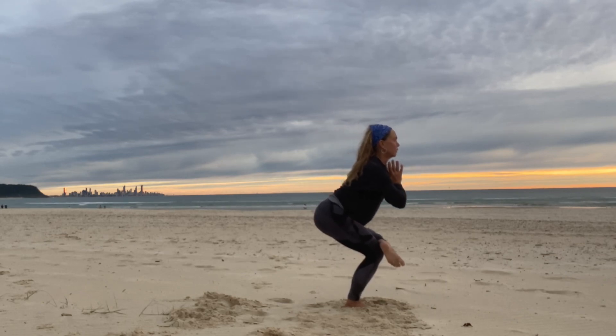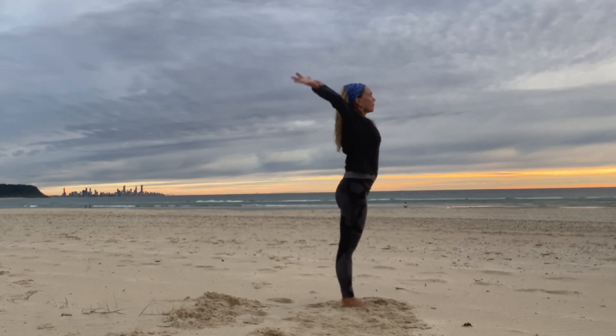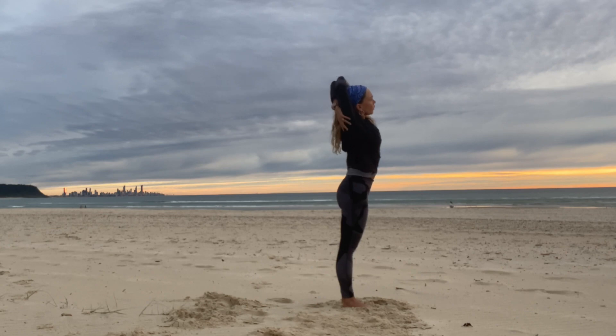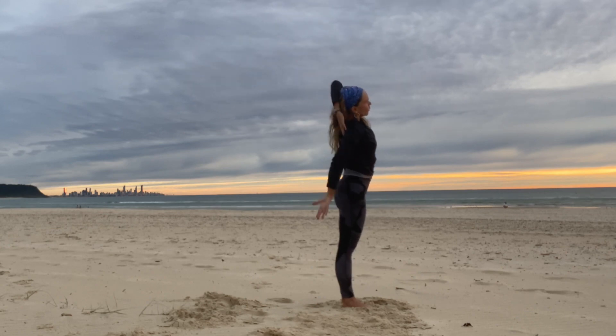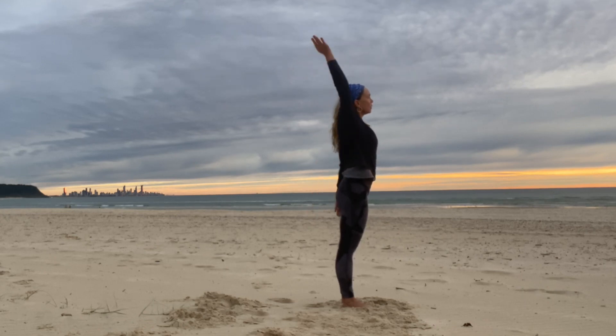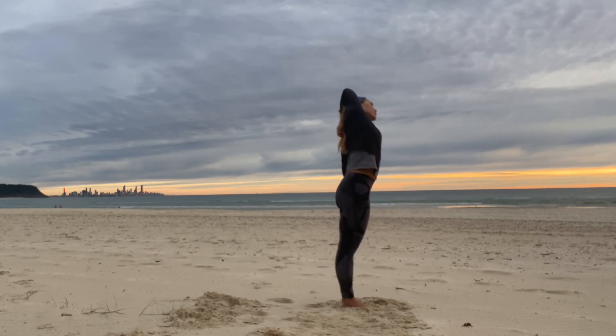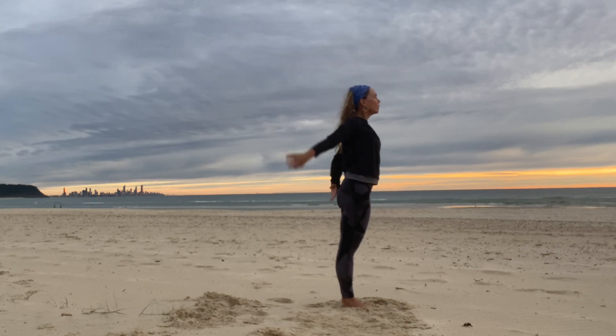Find a drishti focal point with the eyes. Feel the nice release in the outer hips and glutes. Breathe in and out through the nose. Gently release. Reach the arms up. Triceps stretch on the left — bend the left elbow. Take hold of that elbow with the opposite hand or interlace the fingers behind the back. Change sides — right triceps stretch. Either just holding the elbow or reaching back, and then release.